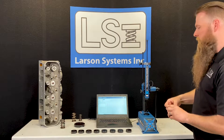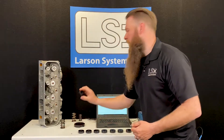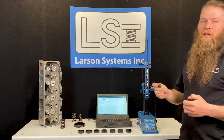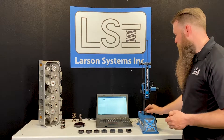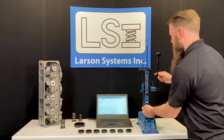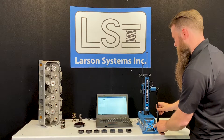Larson Systems offers a product as an option for this spring tester called the valve spring retainer puck set. This is really nice because it alleviates the need to do math on the retainer. I'm going to bring the tester down and zero it out on my puck first to show you zero.